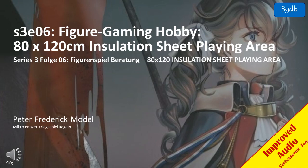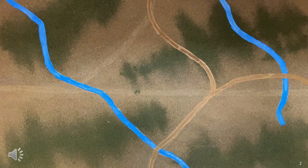Welcome to yet another exciting video — episode 6 of my figure gaming video series. In this video I'll provide an overview of my 80cm by 120cm installation sheet playing area terrain system. While in the past I traditionally used a 30cm square tile system, which has many benefits in terms of transmissibility and flexibility, I've always been annoyed by the joins between the tiles. The 80 by 120cm system is designed to overcome this, or at least minimise it.